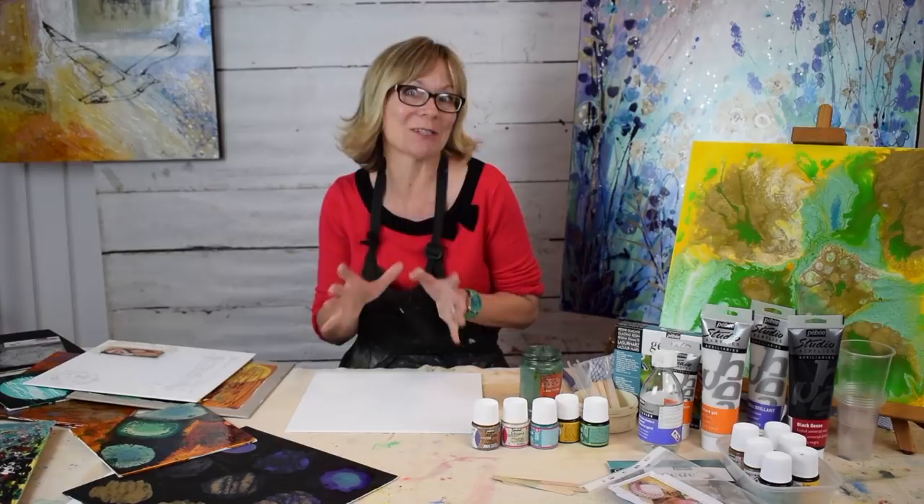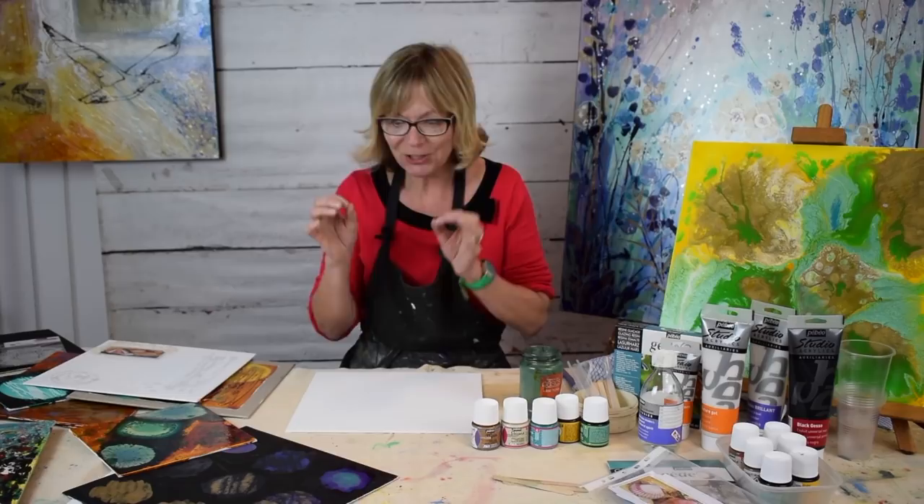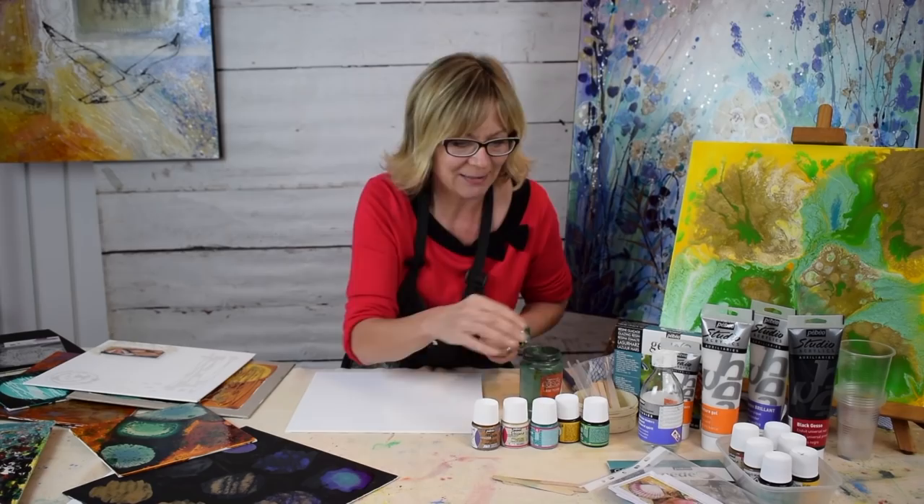Hi, I'm Jenny Moncaster and I'm working with Pebeo and Hobbycraft and I want to show you some really exciting effects with our mixed-media paints. They're really easy to use, anyone can do this and they're going to give you some amazing results just by dropping and brushing colour on colour. They are fantastic. So let me get started really quickly.